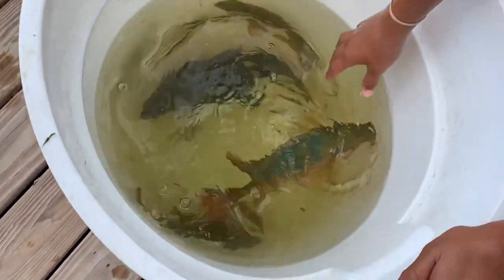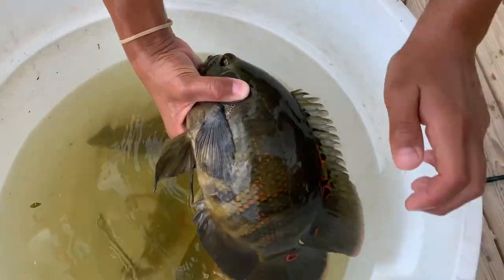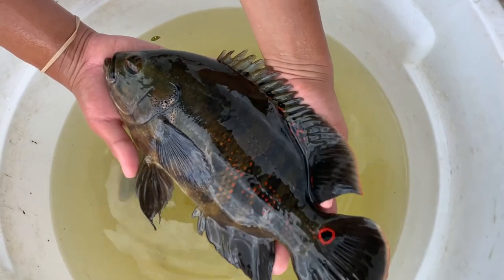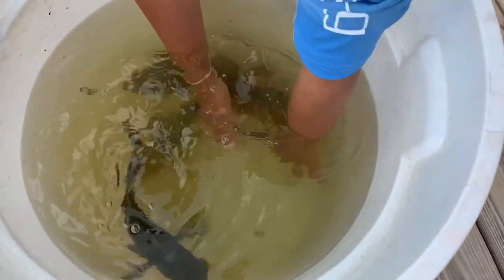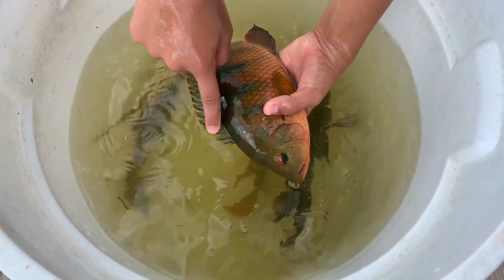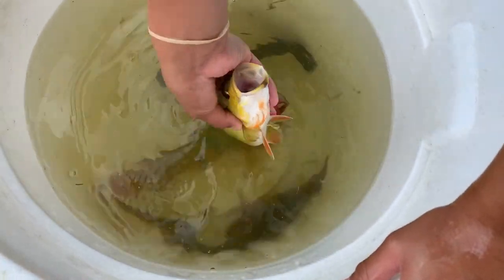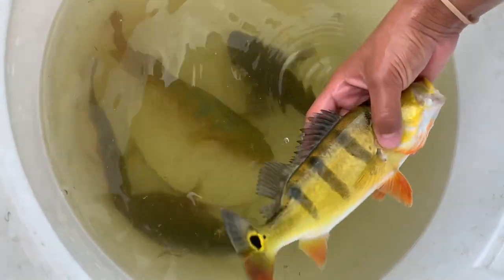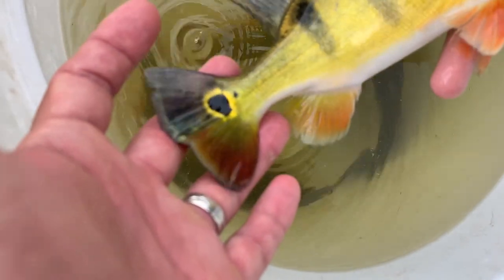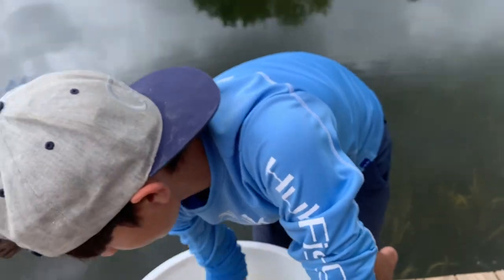So we have a Mayan cichlid — that's from like Central America. Next up we have a pretty oscar — also exotic. And then finally another Mayan cichlid. And one peacock bass — let's show them the butterfly peacock bass tail. Look at this big old eye spot they have on the tail back here. How cool is that? It's a pretty fish. These are our exotic species.